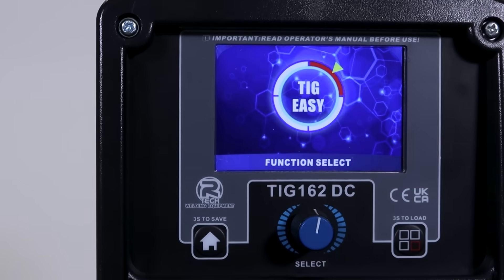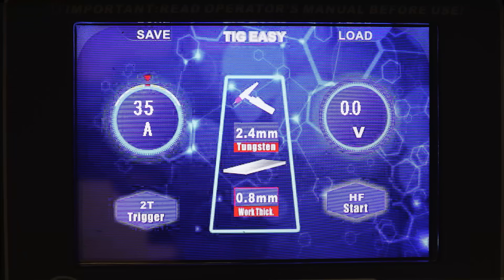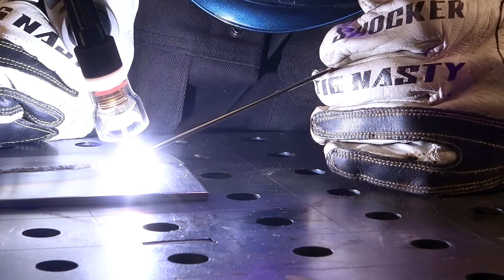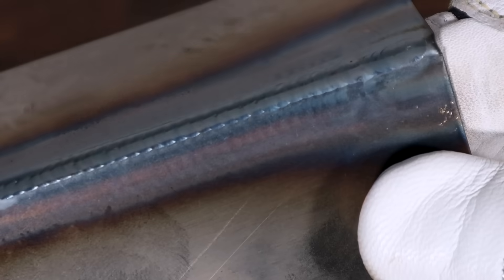Just like all of the new machines in the Artec range, these machines also come with the game-changing easy setup mode. Artec welders have taken any guesswork out of getting your machine set up correctly. You just simply tell the machine what you're welding and it does the rest for you, providing you with professional settings to get you welding straight away.